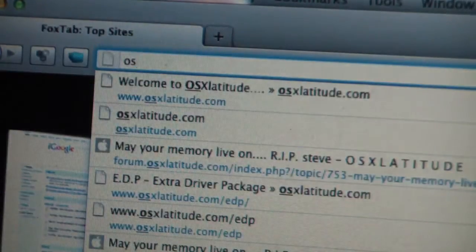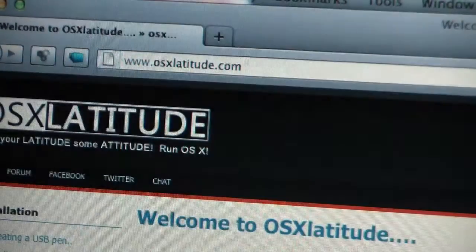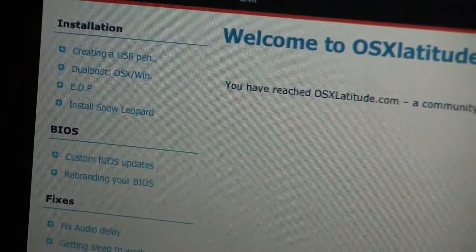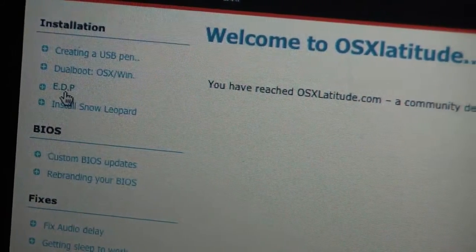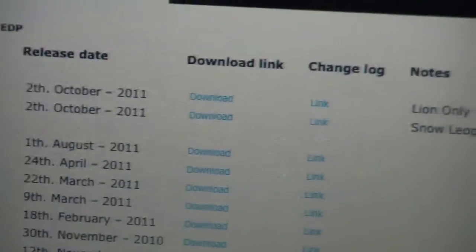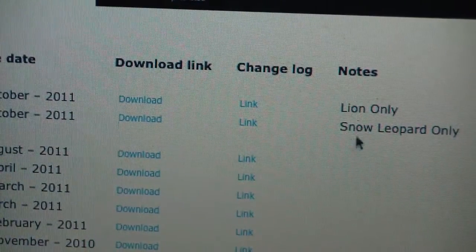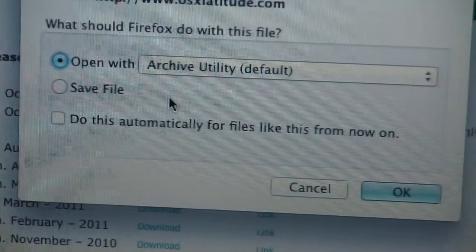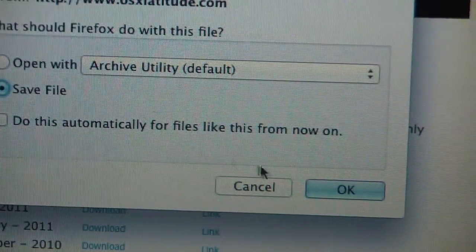Since this is for a Dell Latitude, I'm going to go to os10latitude.com and I'm going to download the latest EDP file, which allows you to install for your particular laptop. I'm going to get the EDP file for Lion, download that, and get a couple of files here to get our Lion installed onto the USB stick.